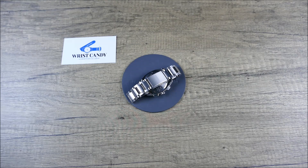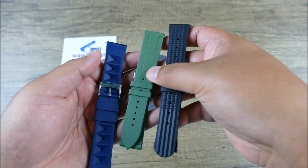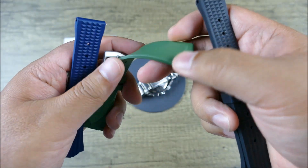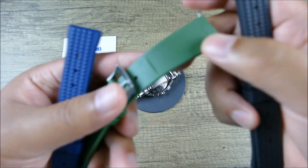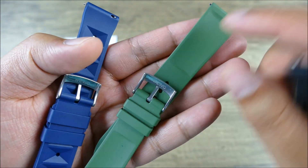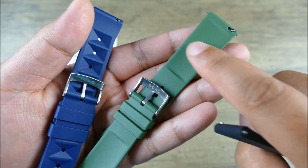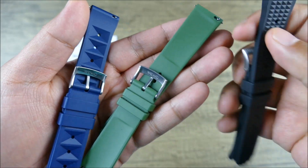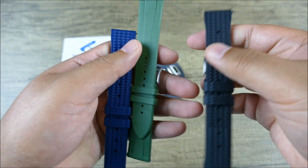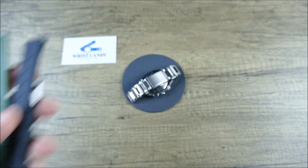Before we dive in, quick word from the sponsors. Wrist Candy Watch Club is really known for some great NATOs, but they actually do now venture into two-piece straps. You can see these great rubber straps — the quality is really fantastic. You can see nicely signed hardware, and there's even some cupping on the rear side so that you'll have nice equal airflow. You can see very clearly the waffle style, and they do have quick-release spring bars built in.